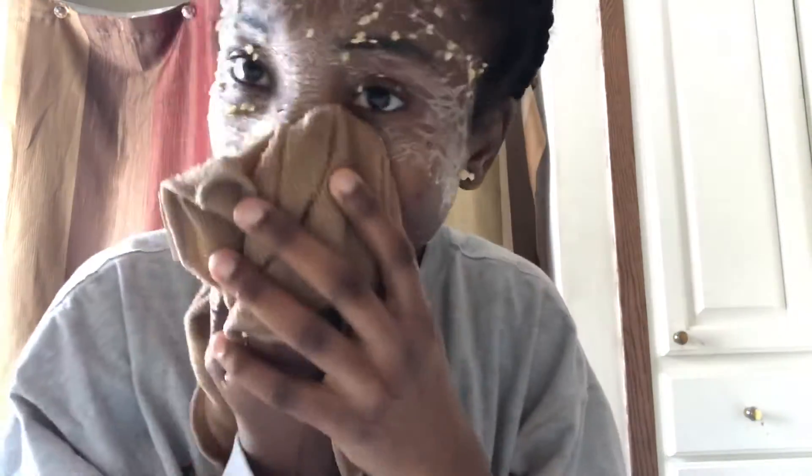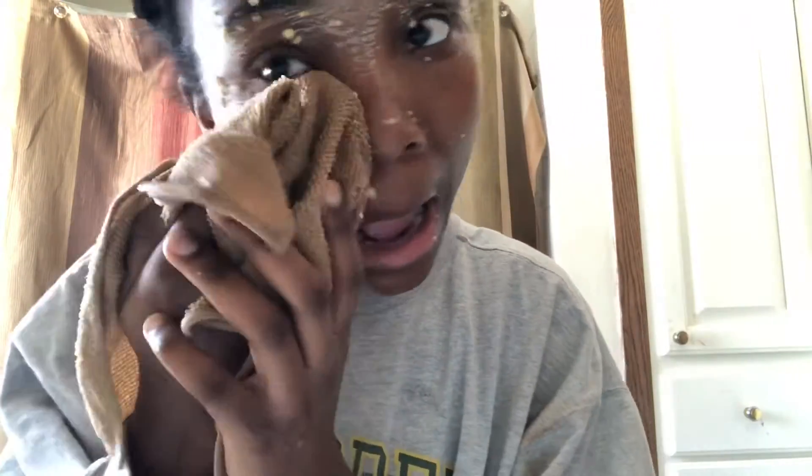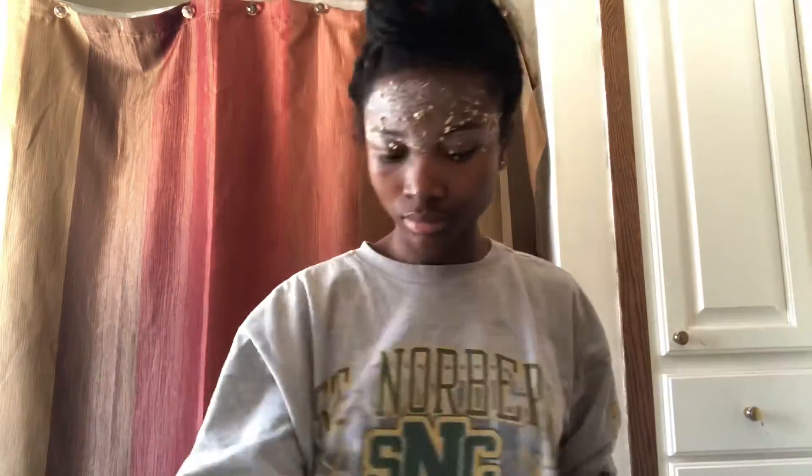I let it dry for about 30 to 40 minutes total, then I'm just gonna wash my face and remove the excess — it's pretty messy. Honey is a natural antibacterial, so it's great for acne treatment and preventing it. It also helps with aging — it's full of antioxidants, great for slowing down aging, and it moisturizes and soothes your skin, helping create a glow.